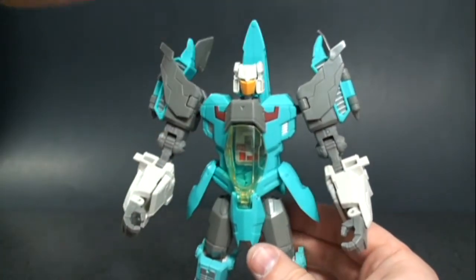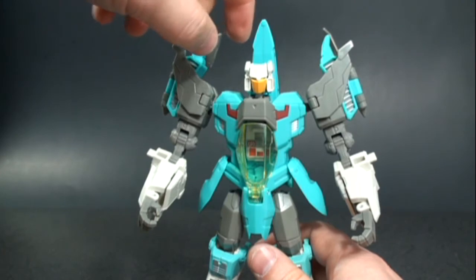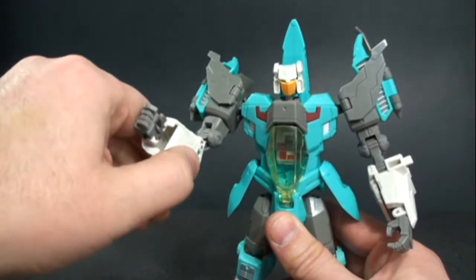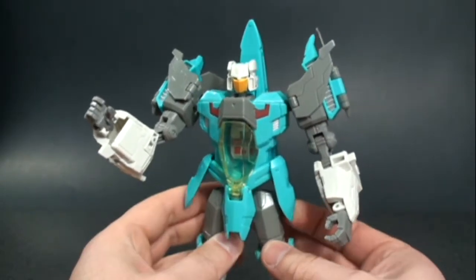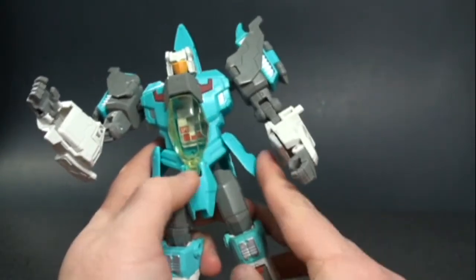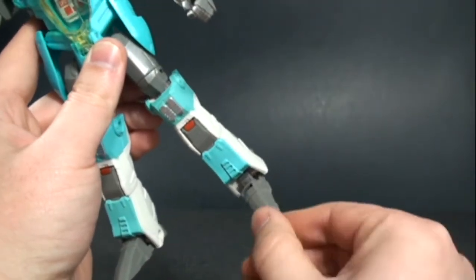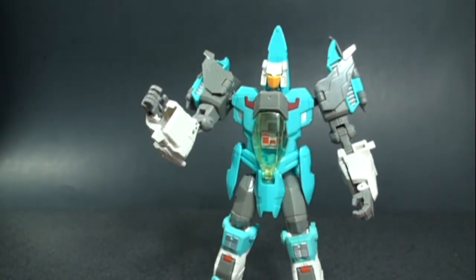As far as articulation: nice range of motion with the head on a ball joint — you can look down and up. The neck is on a ball joint. The arms can rotate 360 degrees, move in and out at the shoulder, you get a double elbow joint and bicep swivel but nothing in the wrist except for what the transformation provides. The legs can move forward and back with good range of motion, ratchety hip joints in and out, thigh swivel, knee joint, and some rotation in the feet — very poseable.